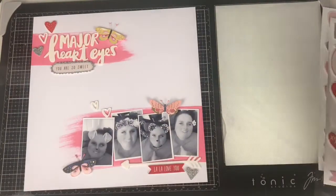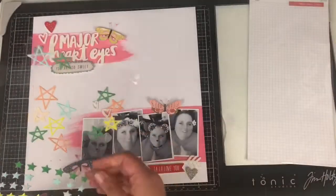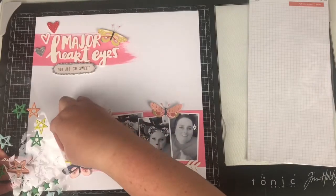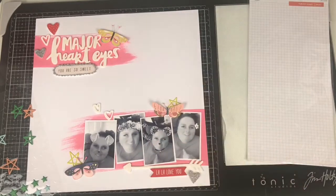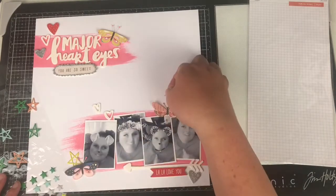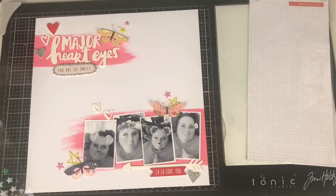I'll pop the butterflies on — it helps with dimension because the wings are sticking up. Then I noticed there was a pop of yellow on the butterfly, so I needed to bring in some yellow to the layout as well. It's a bit of an odd color combination — pink, red, and yellow aren't three colors I generally go with, but I think it really works. Here are some Pink Fresh Studio puffy stars, and yellow is not my color, so this was a perfect opportunity to use some of those up. I moved the yellow down into the bottom section of the page.